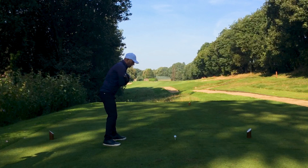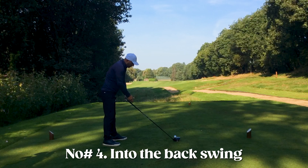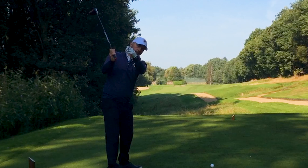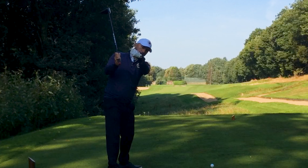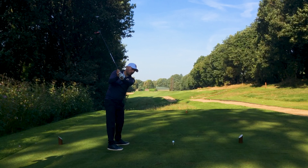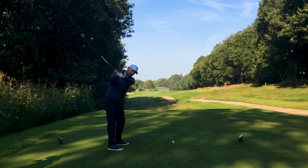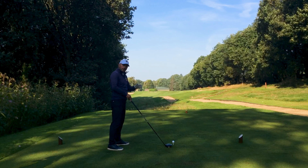Point number two: adopt a neutral to strong grip. I want to feel like I've got two, perhaps even three knuckles visible on my lead hand, with the V pointing up to my trail shoulder, and my trail hand popped nicely on the side of the grip. A weak grip — both hands turned to the left — is going to open the face. A neutral or slightly stronger grip will definitely help get rid of that slice.